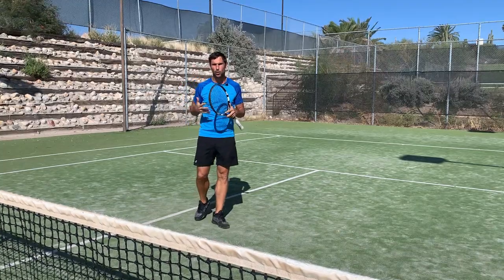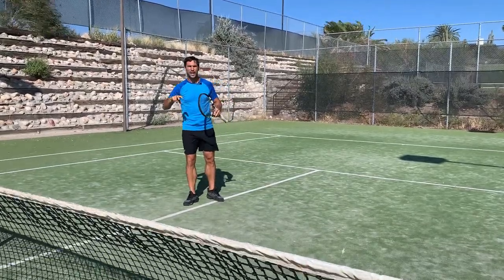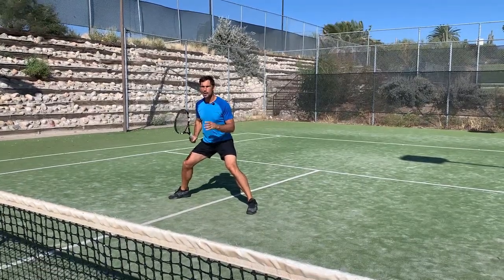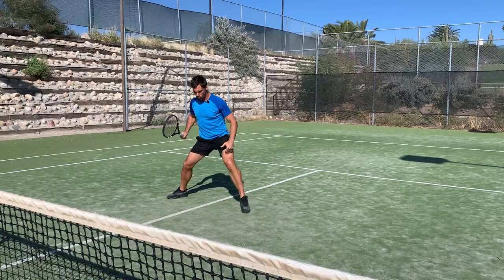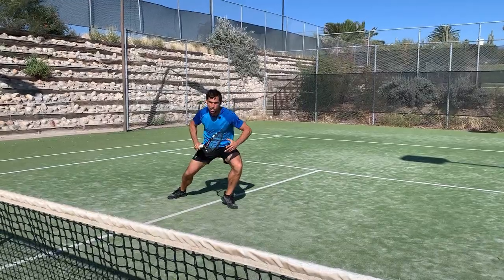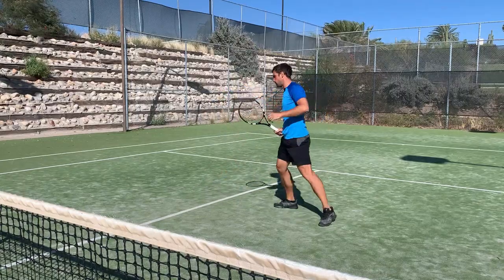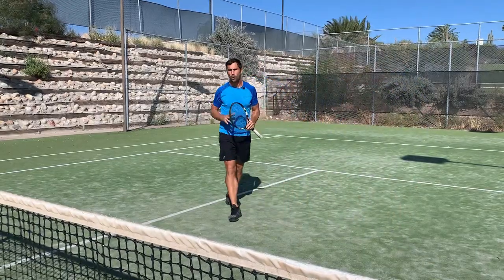Now let's talk about the important parts of the split step technique. The lower and wider, the better. The wider you can go, the faster you can move — this is just physics. We're going to be dropping our foot under with the shin pointing the opposite direction we want to move, then driving and cutting the angle off. If you're in a narrow stance, it doesn't allow you to push off very far. The wider you are, the more you can push off, so we've got to get that wide split step.